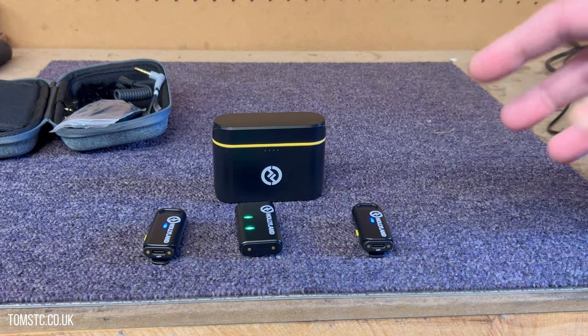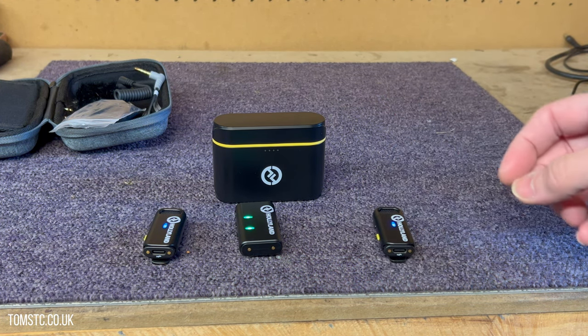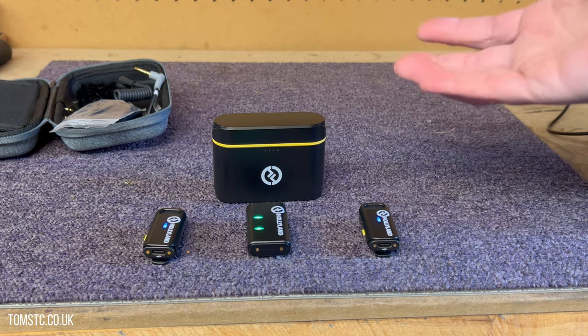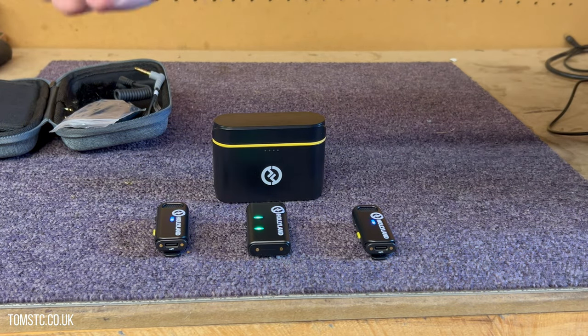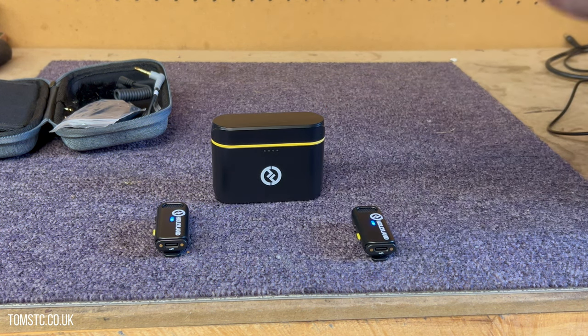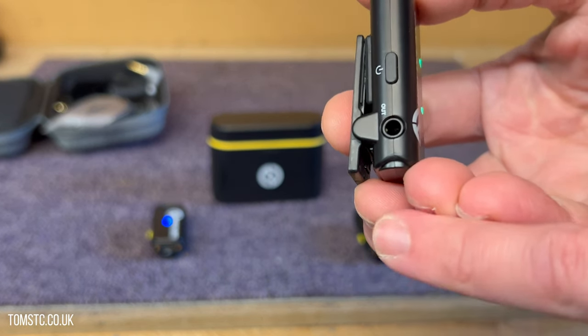I think for £150, compared to the Rode — which is obviously a much more advanced product — these work really well for out and about talking to camera and things like that. The fact that you get two microphones is really useful if you're talking to somebody — you can just hand them a microphone and you're ready to go.